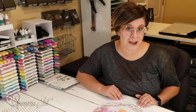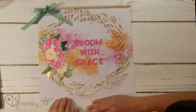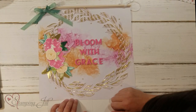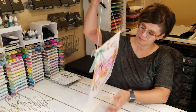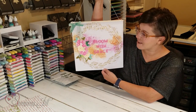I decided this would match my niece's bedroom super well, so I asked my sister what cute saying she'd want and we chose 'Bloom with Grace' because of the cute flowers. I thought it turned out so cute — they can just take it and hang it on their wall just like this.